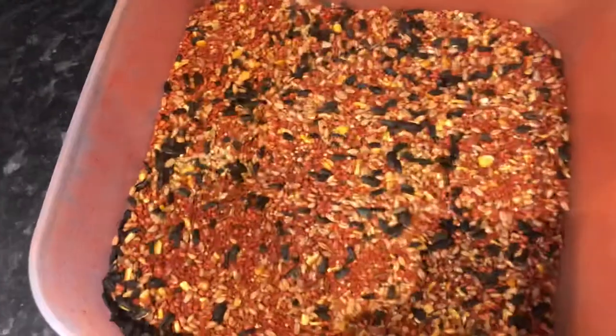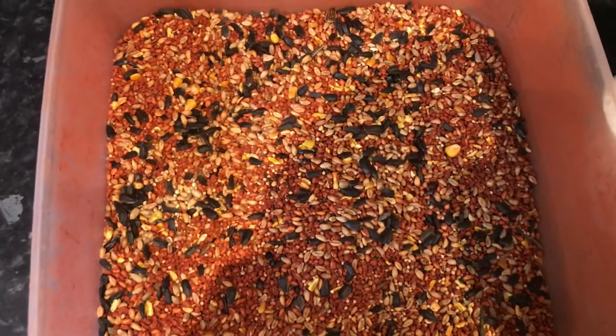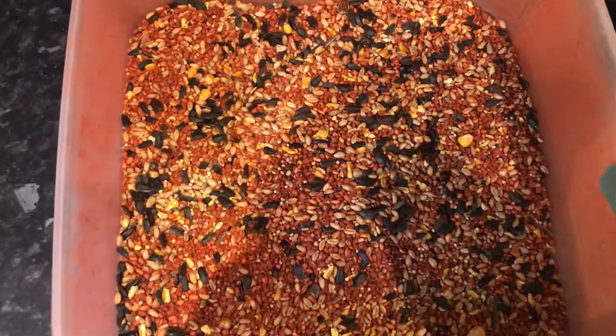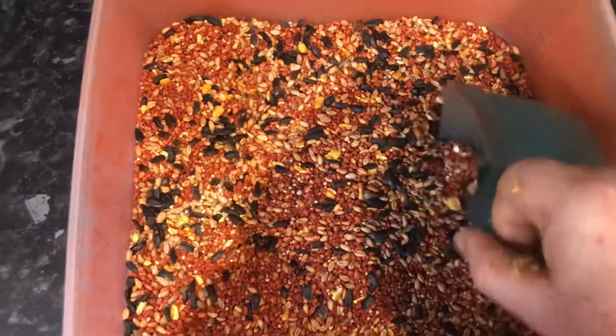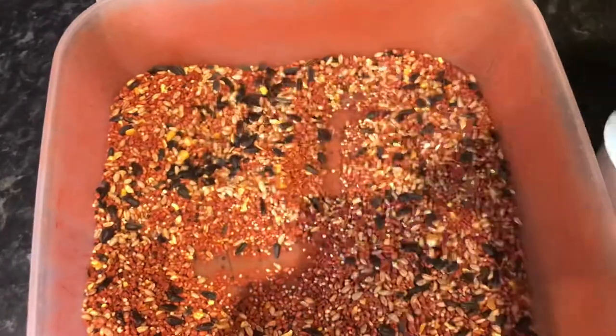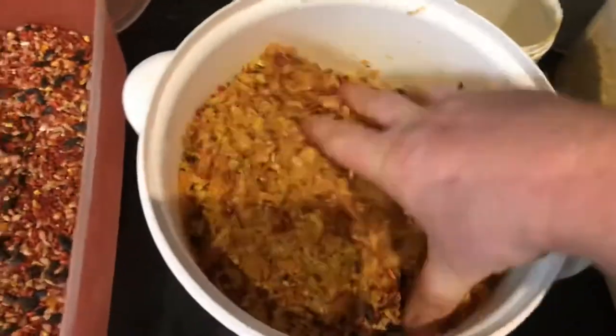Then in this tub I have mixed 50-50 home form and usually tonic seed, but when I went to the farm last time to pick it up they had no tonic seed, so it's wild bird food this time. So a scoop of that, mixed in.